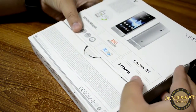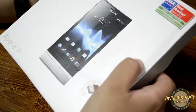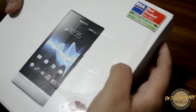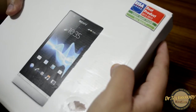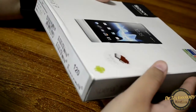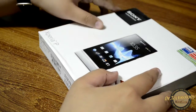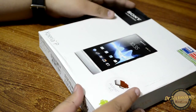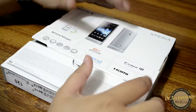Here you can see the box. I have already opened it and played around with the device. It says over here that it has been awarded as the best product of 2012 and a green smartphone — the Sony Xperia P. I have the silver color here but you can also get it in black and red.